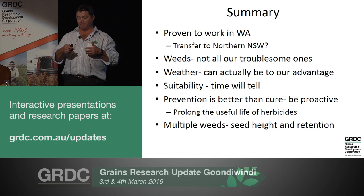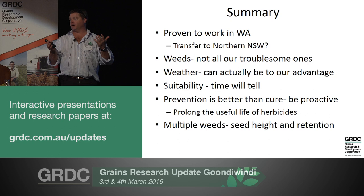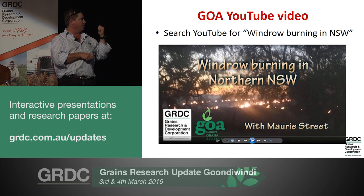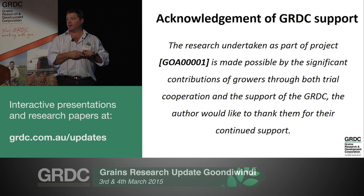Going back to the original charter about it working on multiple weeds - I don't have a lot of data on it, but really there's no reason why it can't work on multiple weeds. It's really just a question of seed height, retention and maturity - if they all tend to match up, there's no reason why it won't work on multiple weed species. We did a YouTube video a number of years ago which looked at this and some of those key issues - I urge you to go and have a look. Finally, I'd like to acknowledge GRDC's support of GOA being able to do this work. Without their support we wouldn't be able to do what we do. Thank you.